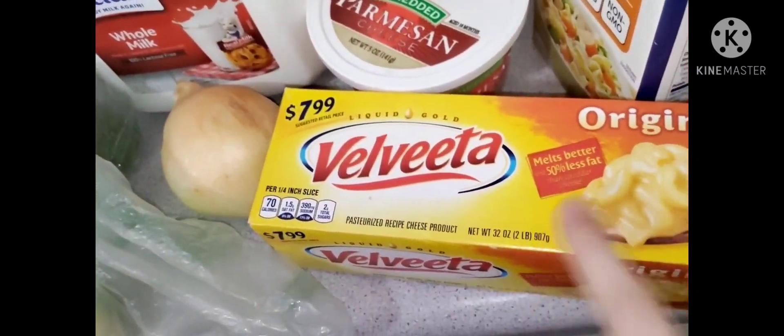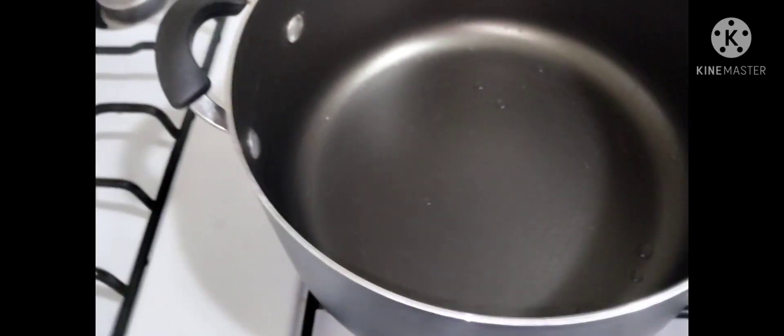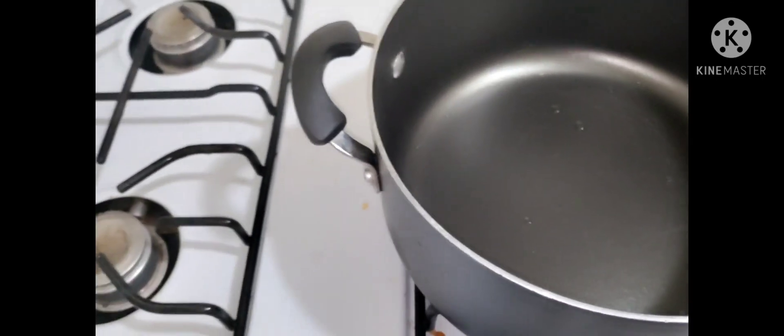We have here our minced garlic. So what we're going to go ahead and do, we're going to go ahead and sauce up our pan — I mean our pot, excuse me.